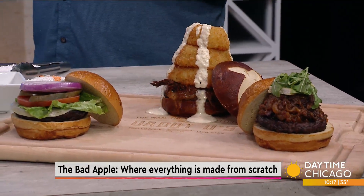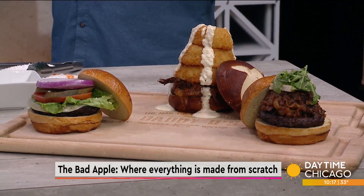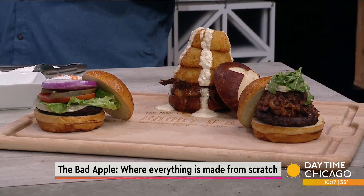This is Elvis's Last Supper. We thought Pedro could make that for you — it's one of our most unique burgers.